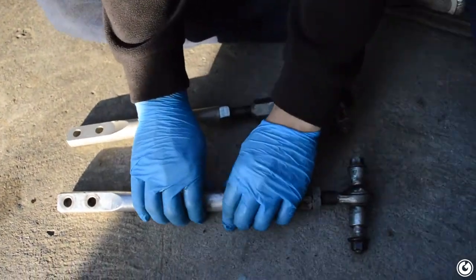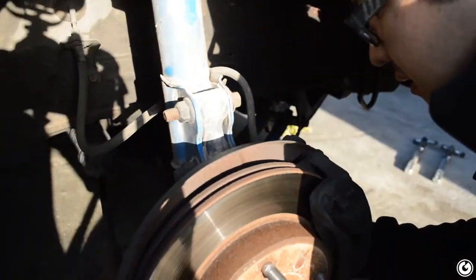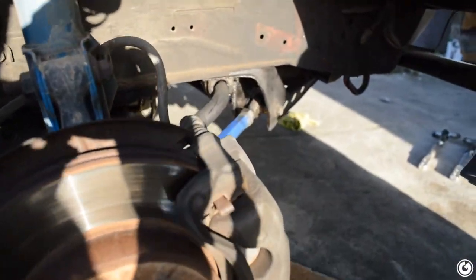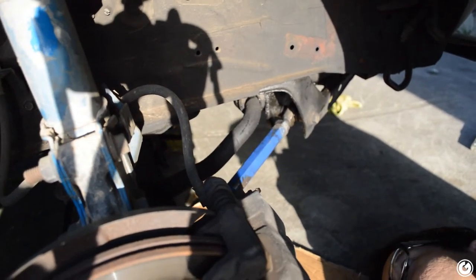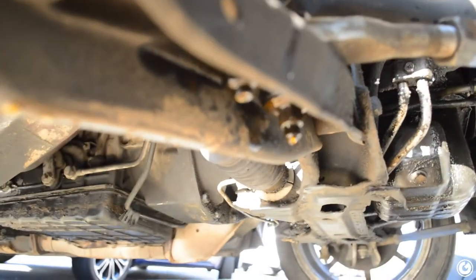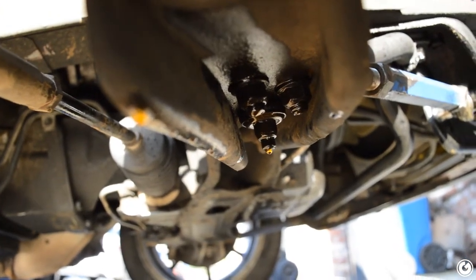Every alignment person everywhere is probably cringing right now — we know it's not perfectly accurate. We realized we had to hammer the front LCA out of the way because the front bolt was touching it and we couldn't access it. The front LCA is pretty bent and we couldn't get to that front bolt, so we had to hammer it out of the way to get the piece in.